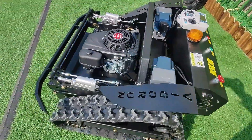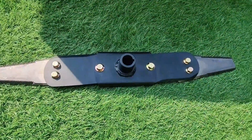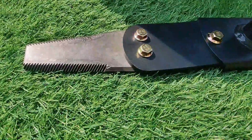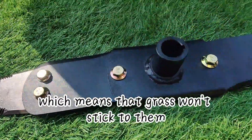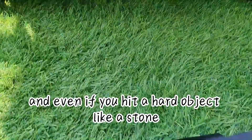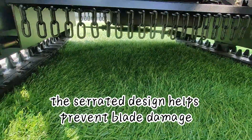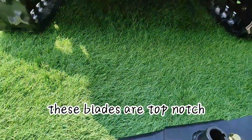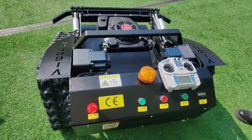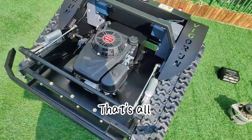Let's talk about the blades. These blades are made from tough and durable manganese steel with a serrated cutting edge, which means grass won't stick to them — especially fresh grass. Even if you hit a hard object like a stone, the serrated design helps prevent blade damage. These blades are high quality steel, hard, tough, and consistent in their performance.